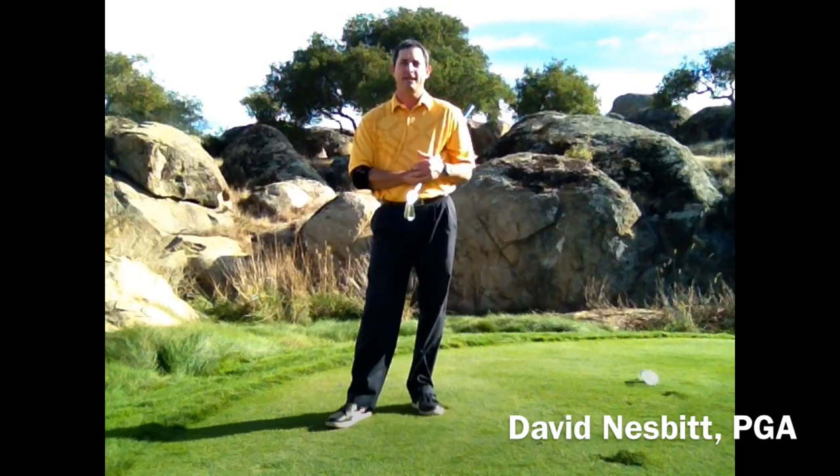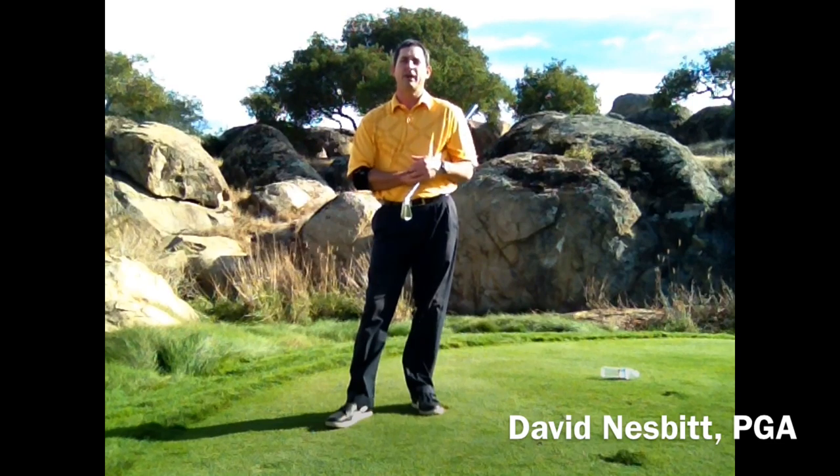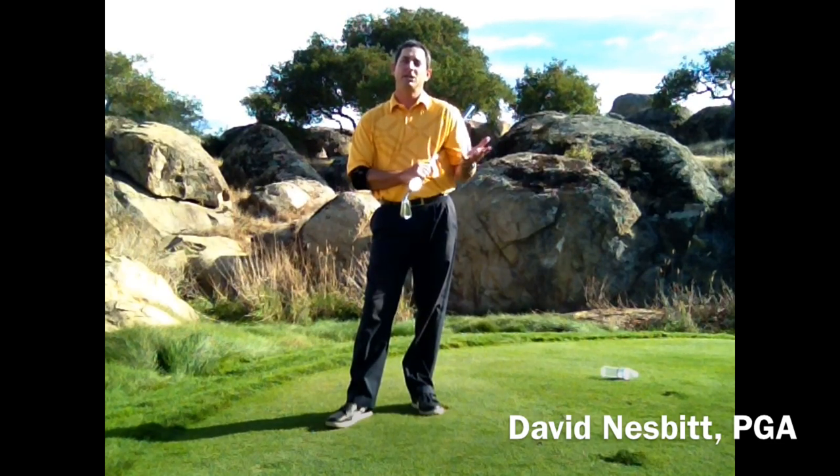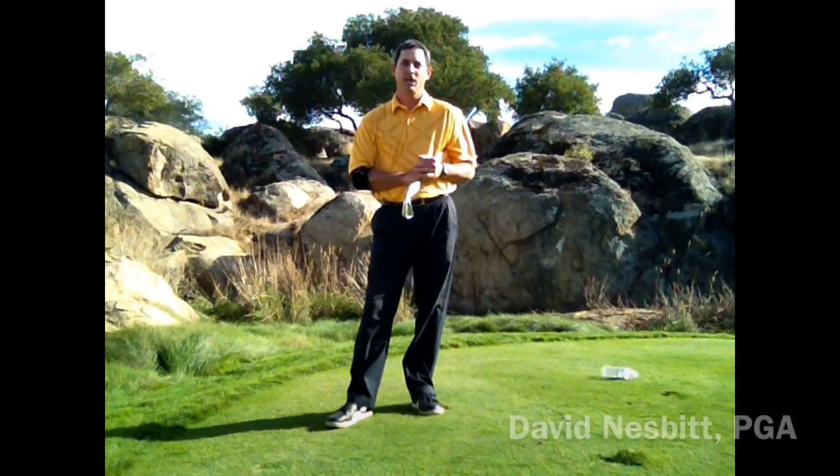Once again, my name is David Nesbitt, PGA teaching professional in San Jose, California. I hope these three tips can help you with your swing, and hopefully you'll start striking the ball straighter and more solidly. Thanks for watching. For additional information, check out some of my other videos on YouTube. Good luck.